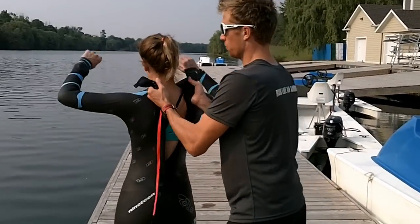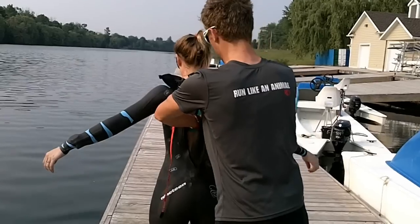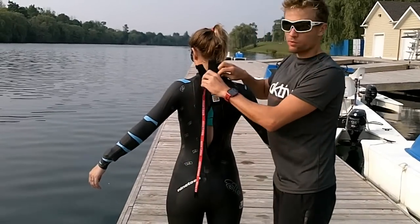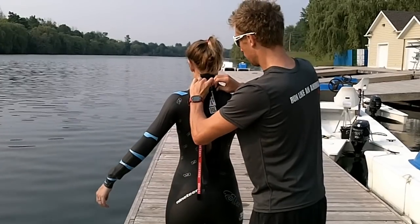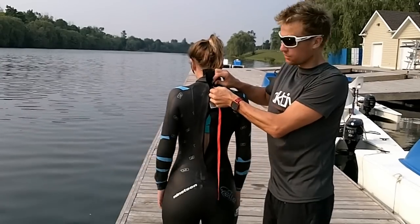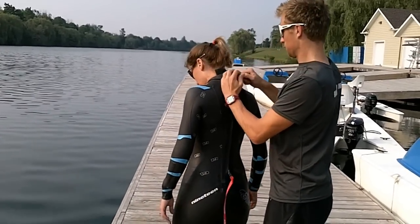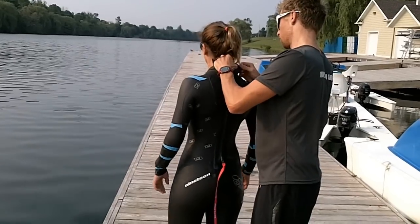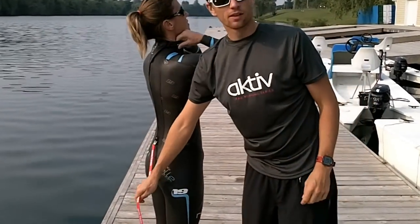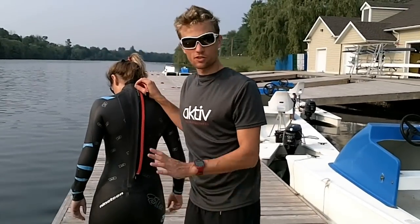The person helping you in the suit can tuck the person in. Every good wetsuit should have a reverse zipper, and you should always let someone help you put this on so that you don't break one of the teeth in the zipper. If you are using a reverse zipper, just leave it hanging down like a tail. You don't need to tuck it up under here — that's just going to cause problems.